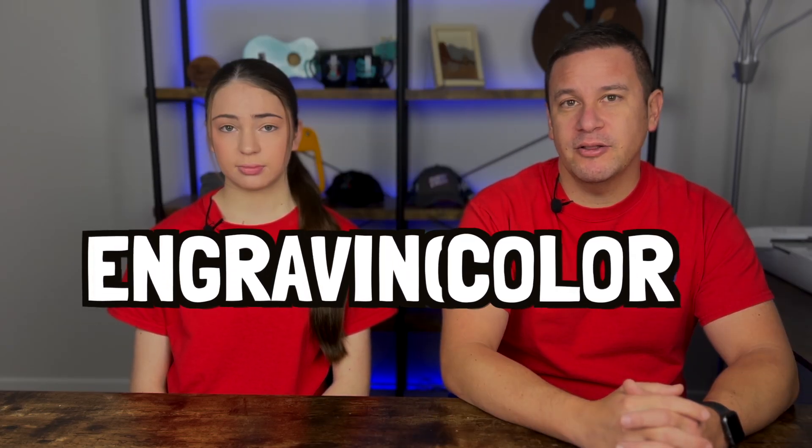Hey peeps, welcome to Project Anonymous, and in today's video we're going to attempt to engrave in color on a stainless steel project. So let's get to it.